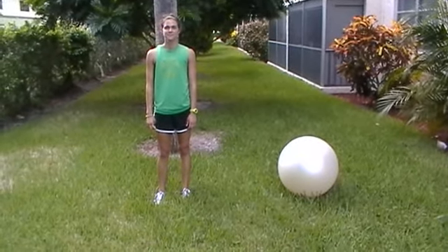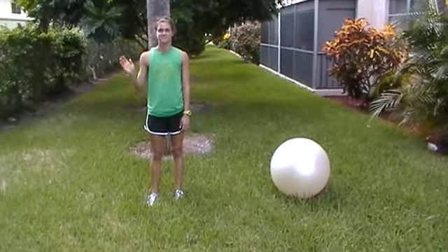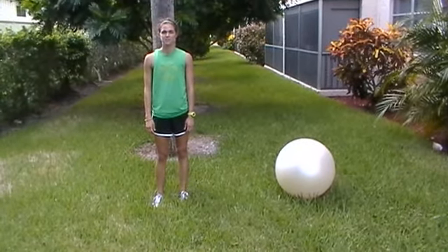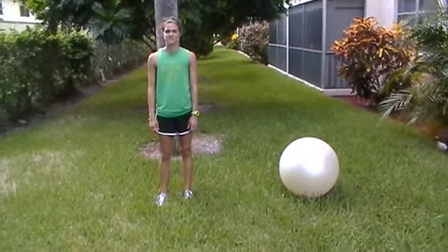This is how to modify the difficulty of bodyweight-based exercises. Lisa is going to demonstrate an anterior reach, which is just reaching forward. Throughout it, she'll be demonstrating changes in speed, base of support, and lever arm.